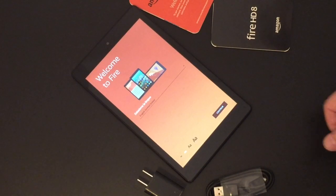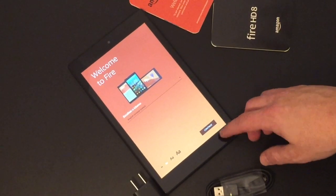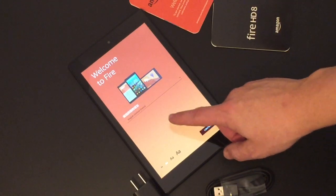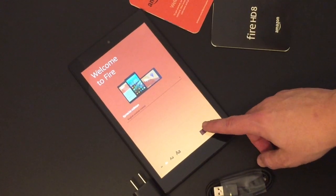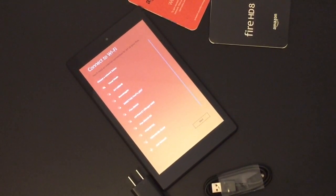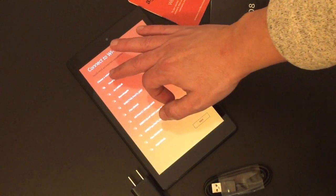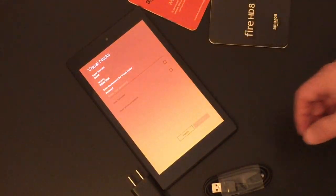The first thing you want to do is choose your language. We're going to choose English, which is set by default. And then you're going to connect to your local Wi-Fi. From here, connect your Wi-Fi and log in — I'm going to log in and I'll be right back.